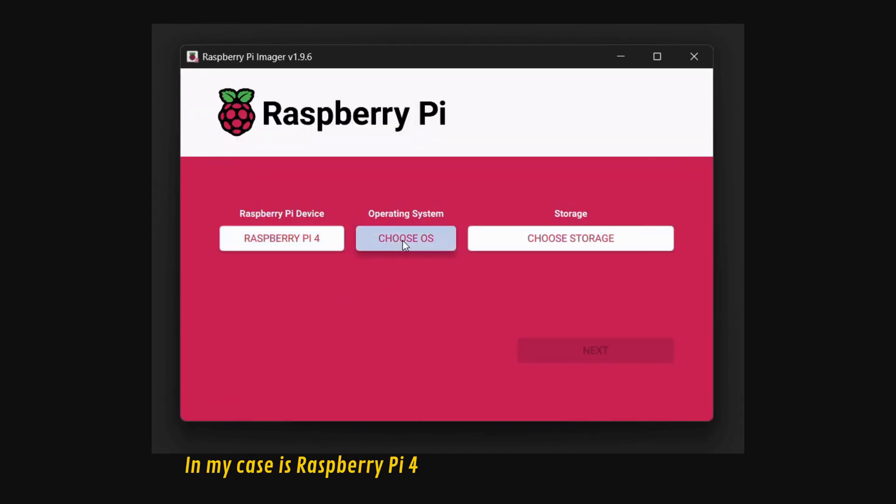If you want to configure the auto start function we discussed previously, you have to run the commands you see on your screen. Now every time you power on the Raspberry Pi, it will start mining right away.